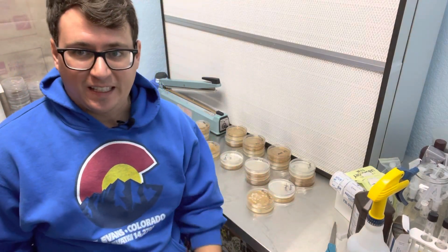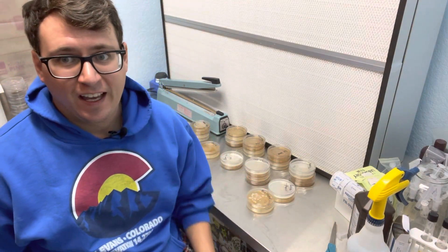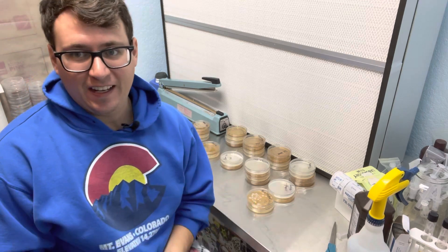What's up mushroom fam? It's Gary with Fresh from the Farm Fungi. Today is a very exciting day here.